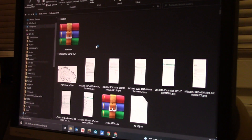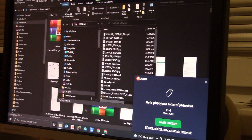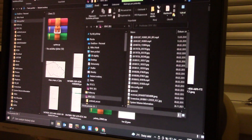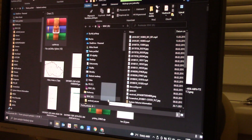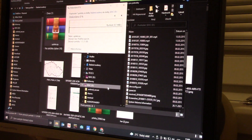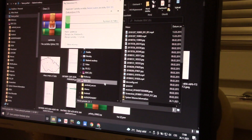We're going to take a prepared SD card, put it in the computer, and copy that file to the root directory of that SD card. The SD card is loaded and I'm going to copy the file to the root directory — I can't put the file in any folder, it has to be right in the root directory. That's all we need to use the card in the car.